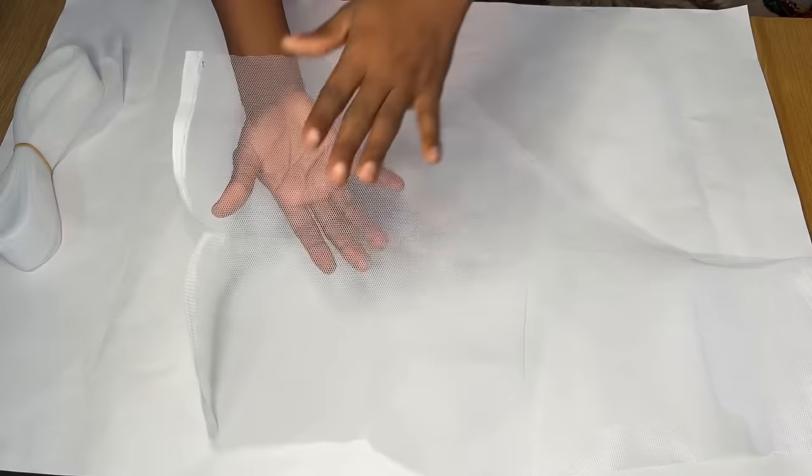Now that we're done drawing out the waist area of the train, we determine the length. From the waist, on the shorter part of your fabric, you measure the length from your waist down to the floor — the train is usually very long, so you can even add more inches. Make a point there. On the longer part of the fabric is where you determine how long you want your tail to be — if you want it to be six yards or even longer, this is where you determine it because you have a lot of fabric to work with on that side. For me, I marked about 31 inches as the length of the train.